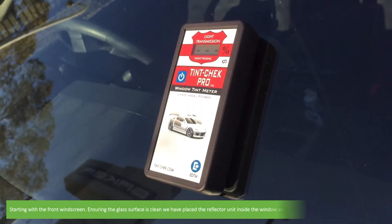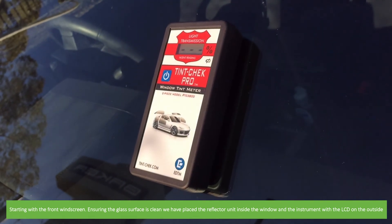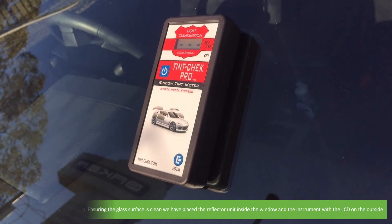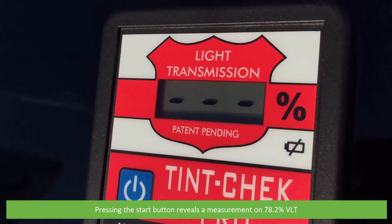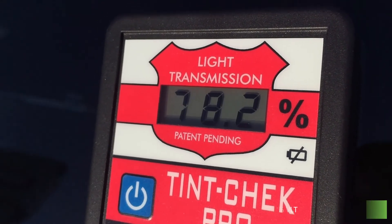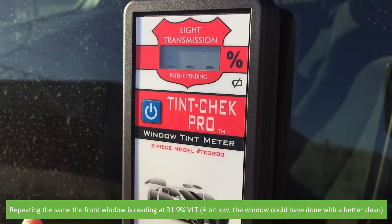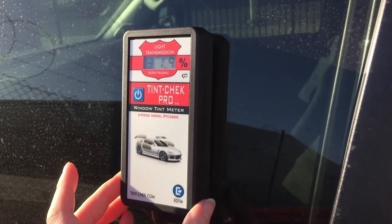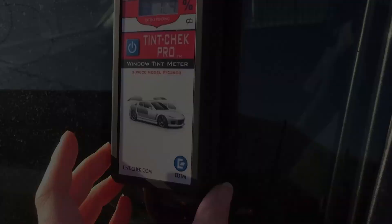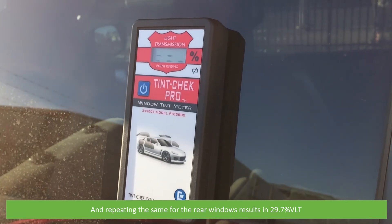Starting with the front windscreen — ensuring the glass surface is clean — we have placed the reflector unit inside the window and the instrument with the LCD on the outside. Pressing the start button reveals a measurement of 78.2% VLT. Repeating the same, the front passenger window is reading at 31.9 VLT. And repeating the same for the rear windows results in 29.7 VLT.